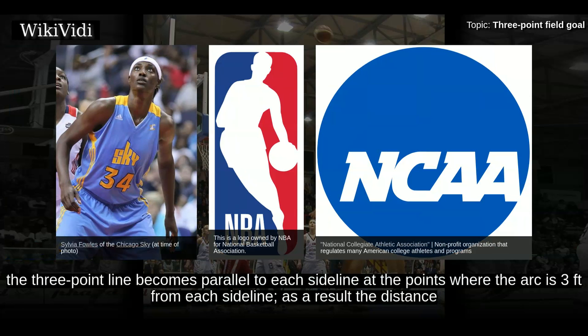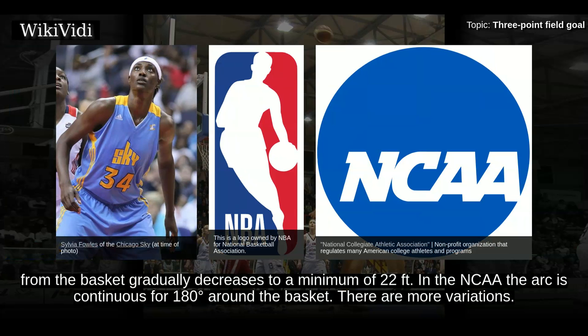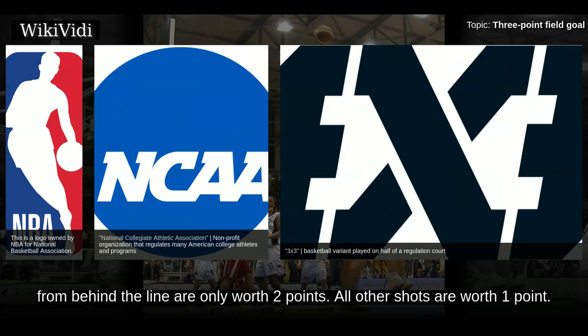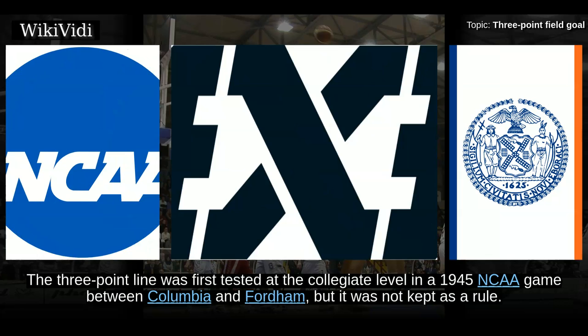In the NBA and FIBA/WNBA, the 3-point line becomes parallel to each sideline at the points where the arc is 3 feet from each sideline. As a result, the distance from the basket gradually decreases to a minimum of 22 feet. In the NCAA, the arc is continuous for 180 degrees around the basket. There are more variations: in 3x3, a FIBA-sanctioned variant of the half-court 3-on-3 game, the 3-point line exists, but shots from behind the line are only worth 2 points. All other shots are worth 1 point.